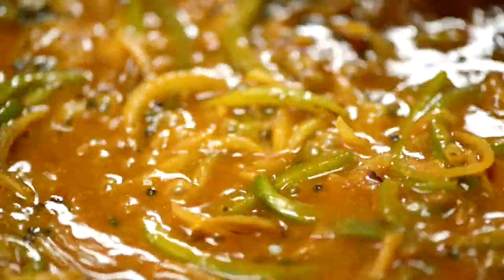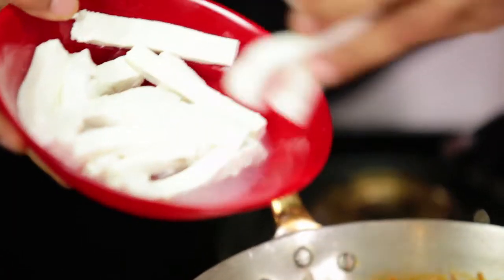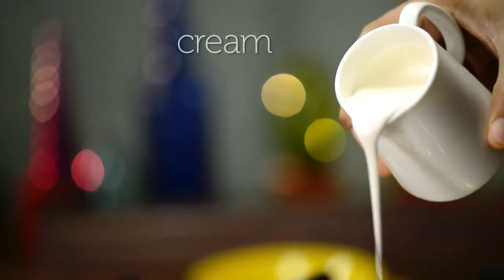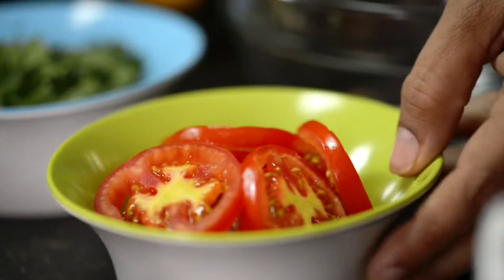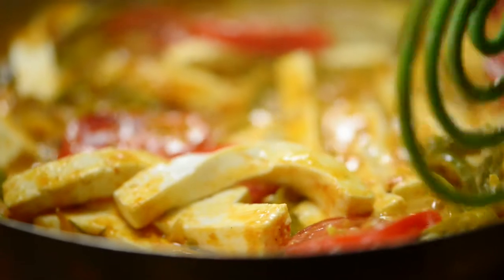To this lovely bubbling and fragrant pan I'm now going to add the paneer. Now just add the cream and the tomatoes. Gently try and get the paneer all coated in the masala.